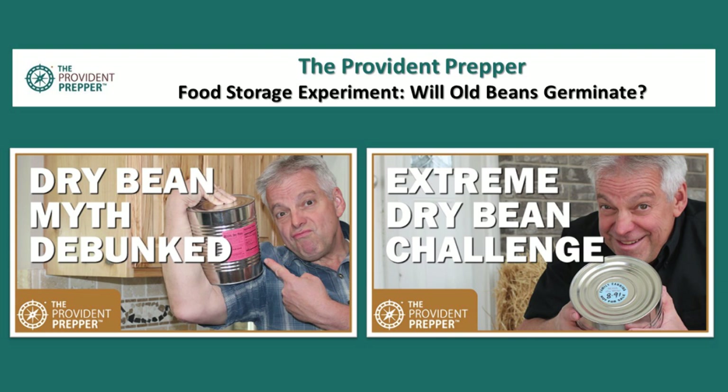For all the details, check out the Provident Prepper food storage experiment: 'Will Old Beans Germinate?' Also on our YouTube channel: 'The Dry Bean Myth Debunked' — our recent video about whether old beans will soften, where we took that challenge and debunked the myth. And 'Extreme Dry Bean Challenge' — beans from 1991 cooked up into some amazing foods. Take a look and see what you can do with your old beans.